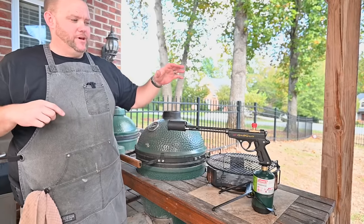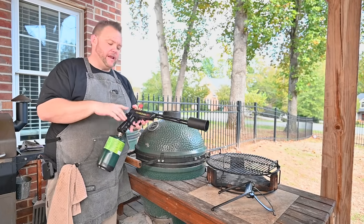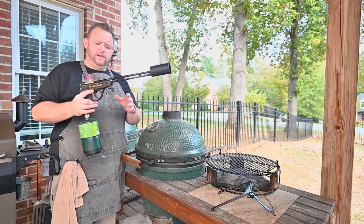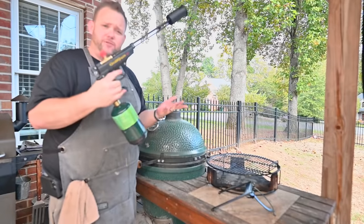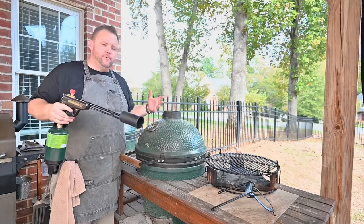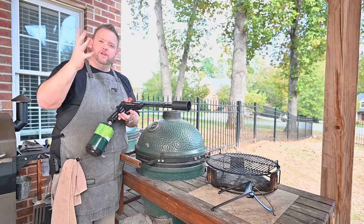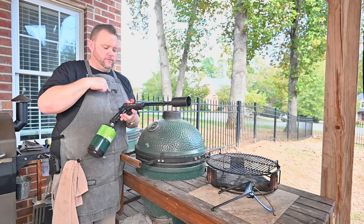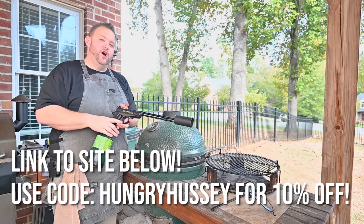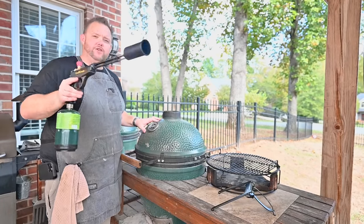Today we're going to be using a Grill Gun to light our Big Green Egg. They reached out to me and said, hey, would you mind trying this out? I light my fireplace with it outside — really love this unit. It starts fast, it's pretty neat, it's very compact. It's not like the big weed torch where you got to carry around a big 20 pound grill bottle. If you're interested, down below you'll see a link for the Grill Gun and it'll also be in my link tree. Use code Hungry Hussey for 10% off.